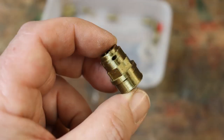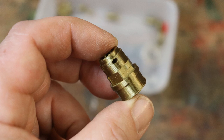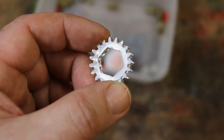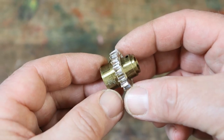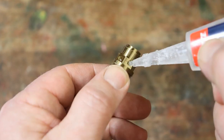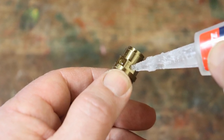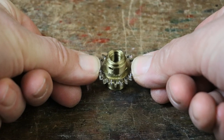To assemble the hour hand spindle, you'll need the largest 3D printed spindle and the remaining 5mm thick gear. Ensure you can push the gear over the circular end of the spindle and onto the hexagonal part. Remove the gear and place a drop of superglue on each of the hexagonal sides, then push the gear firmly into place on the spindle.